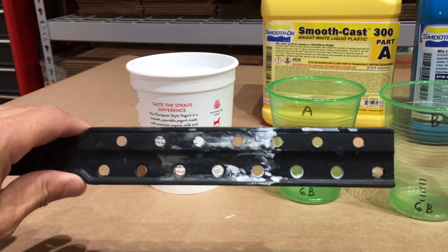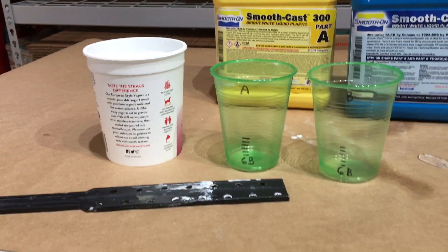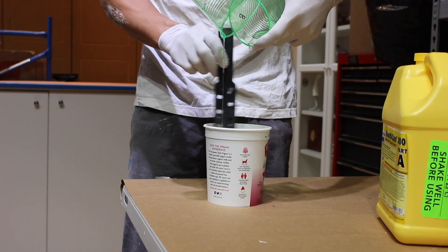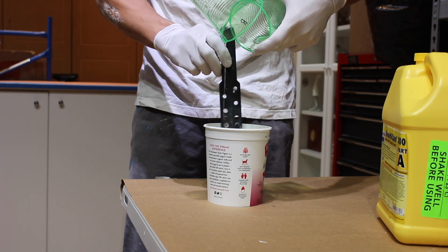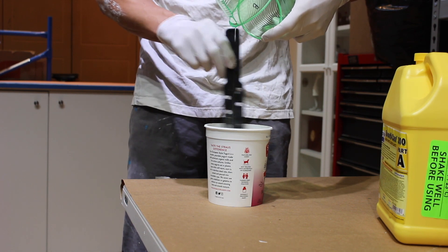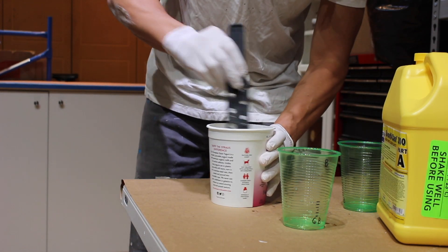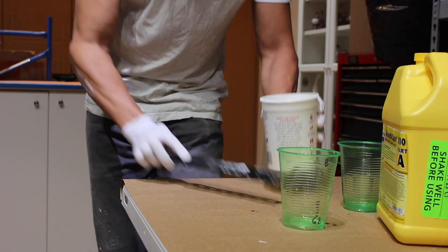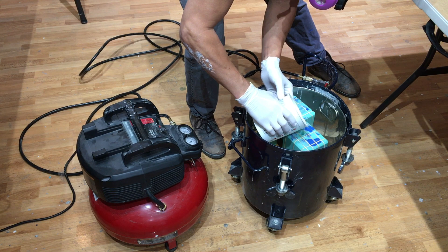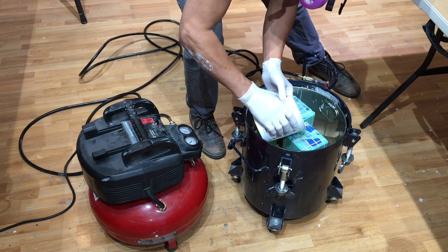I'm running this video in real time so you can see exactly how long it takes. The challenge is to mix the resin, pour it into the mold, secure the lid, and get the air into the pressure pot all within three minutes before the resin starts to kick. If you're just starting out and feel like you need extra time, you can get a resin called Smooth Cast 305, which has a pot life of seven minutes — four extra minutes to get everything done. The only downside is the cure time is 30 minutes, so you have to wait 30 minutes before you can pull it out of the mold.